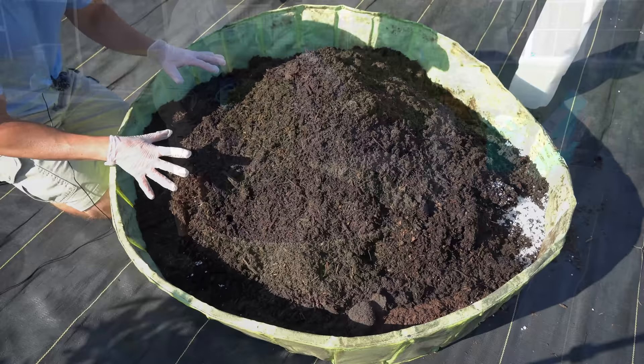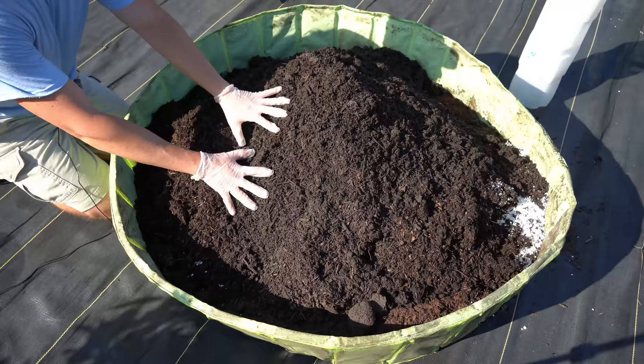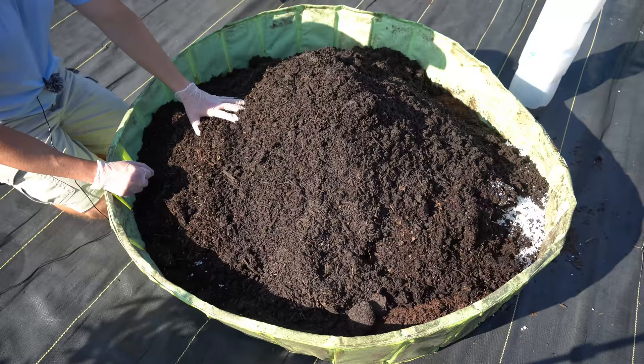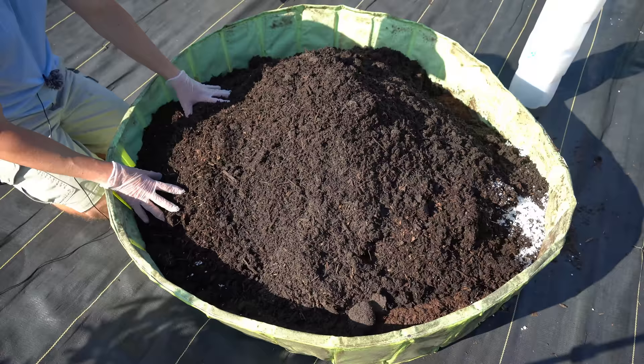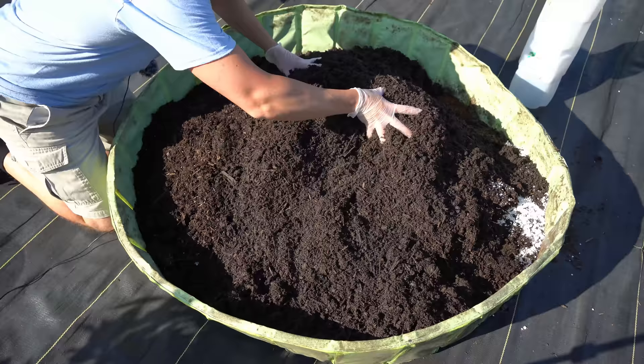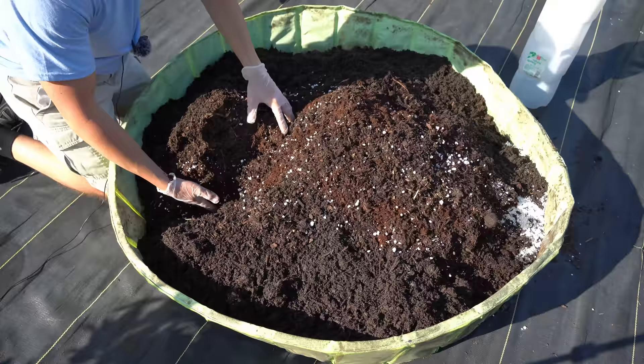Now we're going to get our hands in there and begin mixing this mix together as completely as possible. I recommend a few things before you get started. Number one, wear gloves because this is a pretty messy procedure and you're going to get tons of dirt underneath your fingernails. Number two, wear sunglasses because it can be quite dusty — this is another reason I recommend pre-moistening your peat moss, because if you use it completely dry it can get into your eyes and lungs and be quite unhealthy. I'm going to begin stirring from the bottom up, like I'm kneading a giant ball of dough.